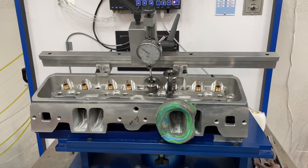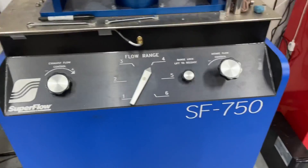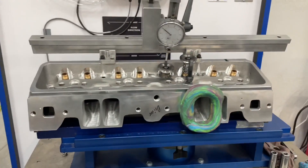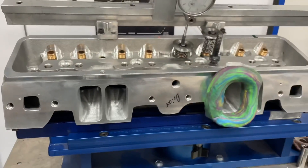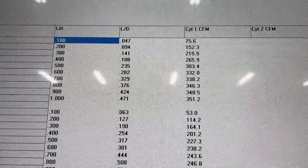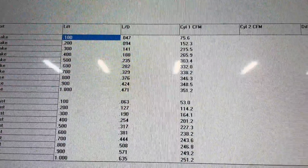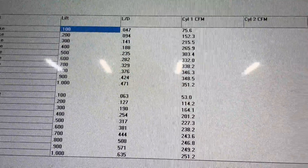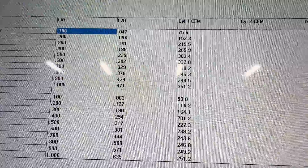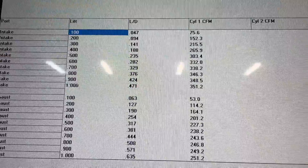Bonus for you guys. I've decided I'd flow this head on the Superflow flow bench — the Superflow 750, there it is. Of course this bench reads higher than my Sanyas. So how good is this head? It's really good. The exhaust flows less on the Superflow than on the Sanyas, the intake flows better than the Sanyas. But if you look at it, it's a pretty good head. There you go.